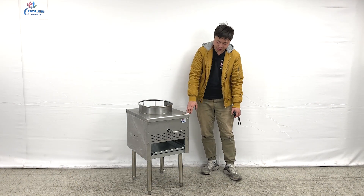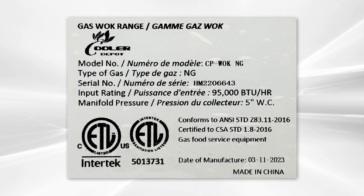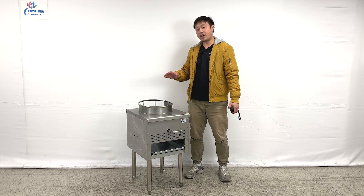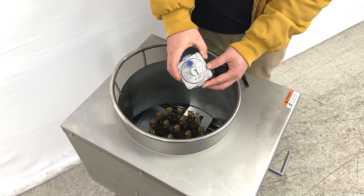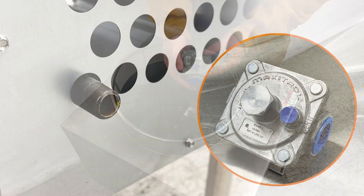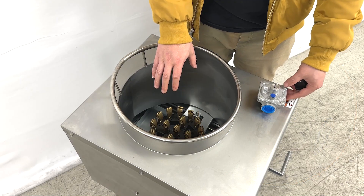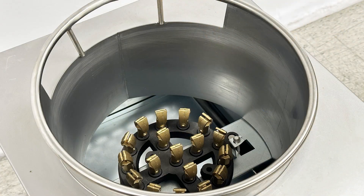Outside of the units, we can see they have an ETL sanitation sticker and our brand's information and the BTU information from the manufacturer. And we can take a look closer to see the burner side space. From the manufacturer, we can see they give you the accessories for the adapters. Looking at the inside of the unit, we can see they have 18 jet burners, stock jet burners inside.